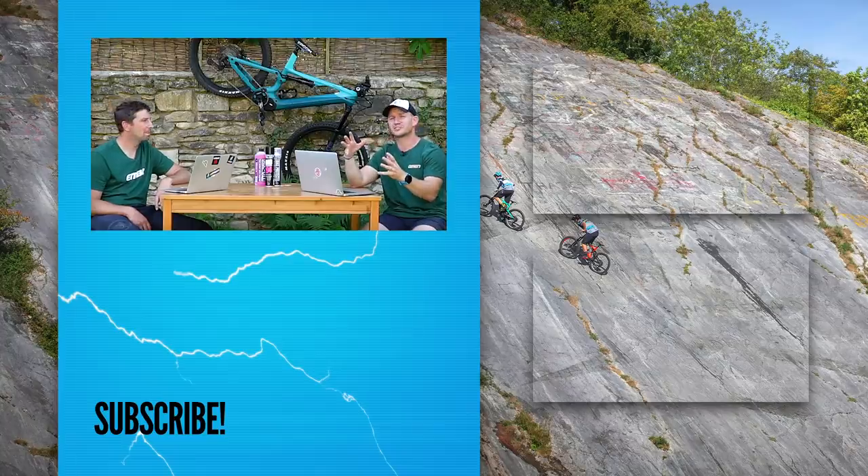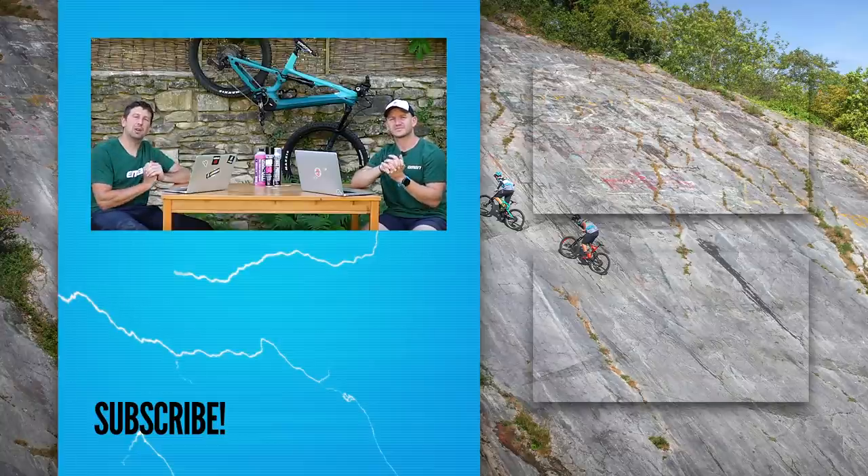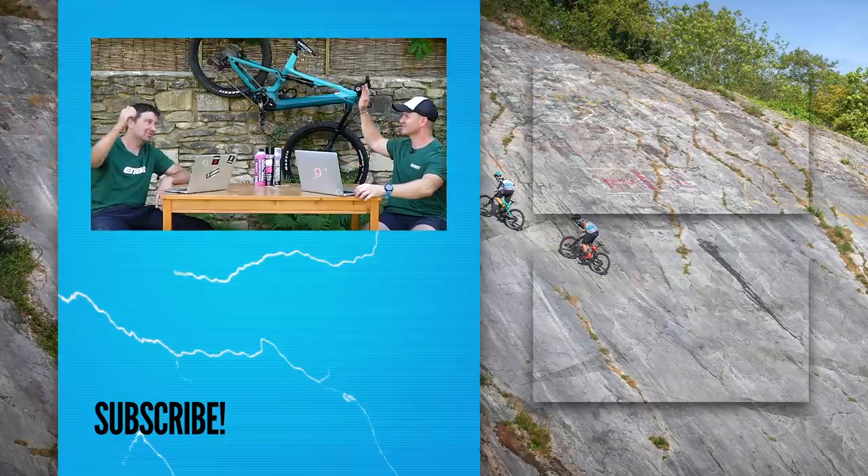That is the end of the show. What a cracking show it's been — super interesting to see the two-wheel drive e-mountain bike, that is crazy and that is cool. Let us know what you think about those down in the comments box below. Give us a thumbs up if you've enjoyed the show, don't forget to subscribe to EMBN, and make sure you give us a find and a follow on social media too. Cheers for watching — see you soon, have fun.